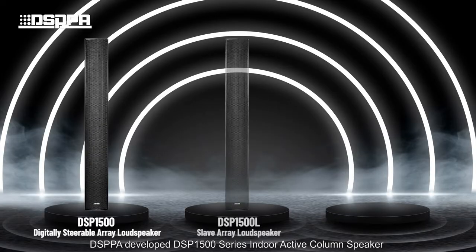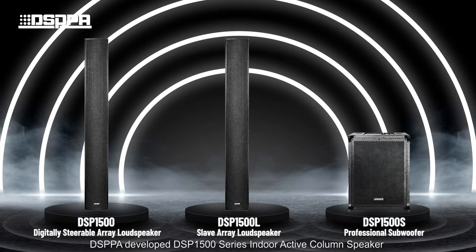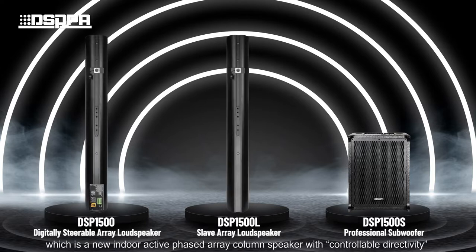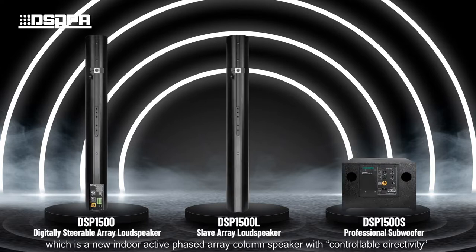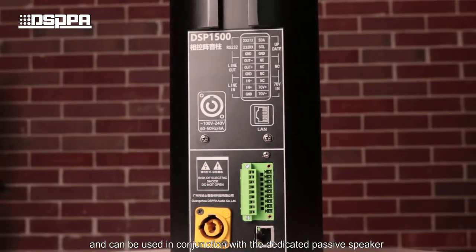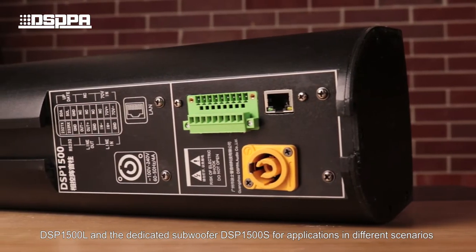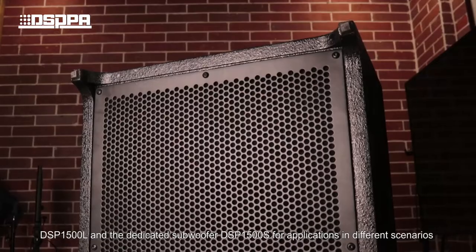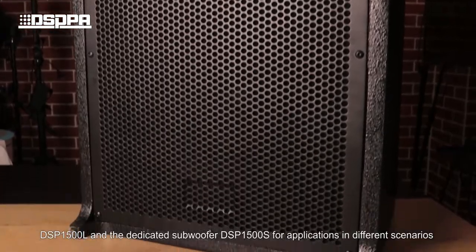DSPPA developed the DSP1500 series indoor active column speaker, which is a new indoor active column speaker with controllable directivity. It can be used in conjunction with the dedicated passive speaker DSP1500L and the dedicated subwoofer DSP1500S for applications in different scenarios.